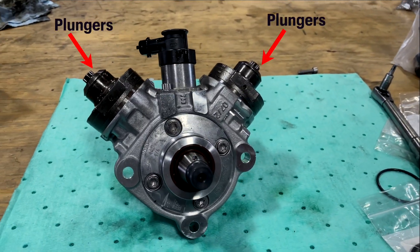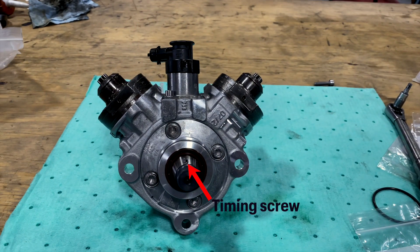Before you tighten down the plungers, make sure that the timing screw on the camshaft is pointing up to the top dead center of the pump.